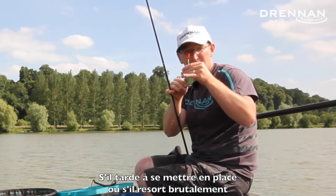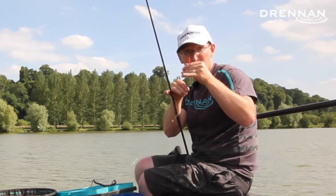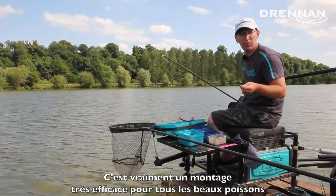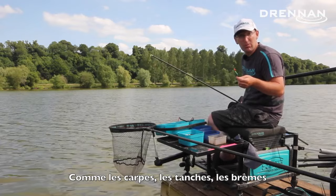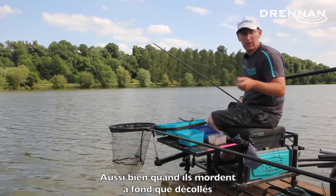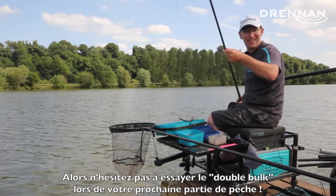Any change to that — if it goes like that, strike; if it just goes whoop like that, strike. It's a really simple way to catch fish, especially for carp, tench, bream — all sorts of quality fish on the bottom and on the drop as well. So go out and give it a try.